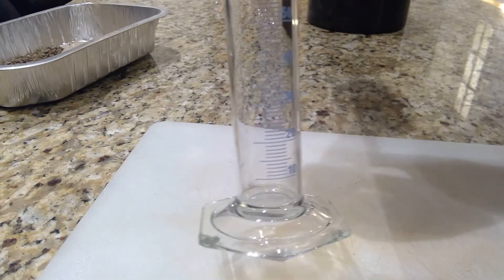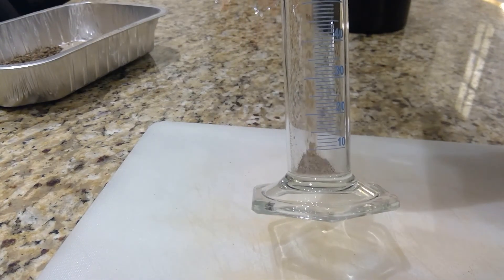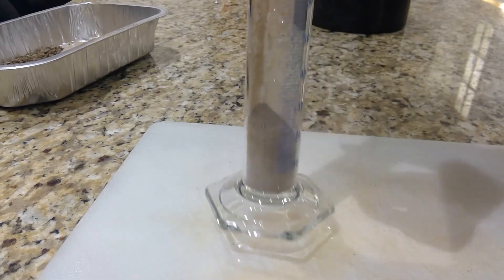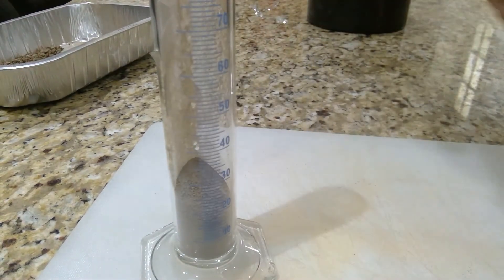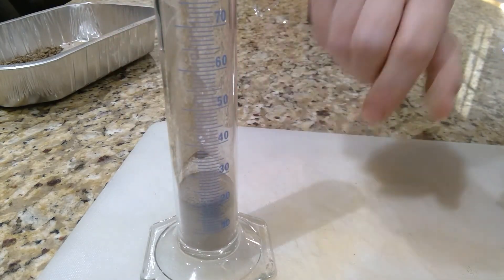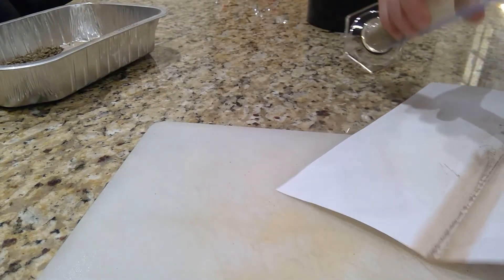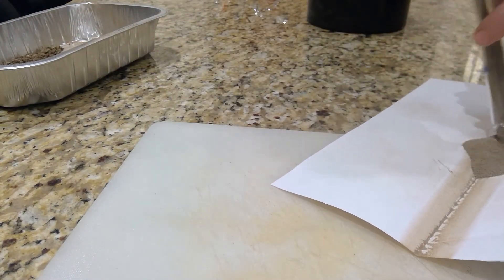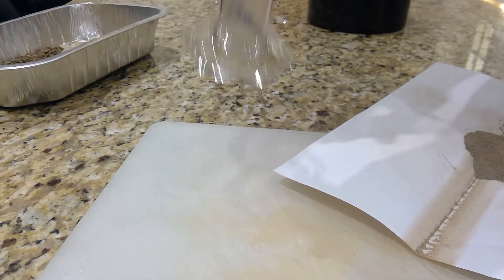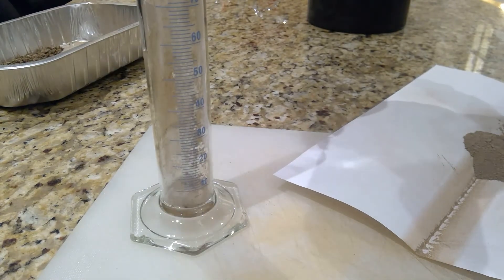I'm going to pour it into the graduated cylinder — it's nice and dry. My sample is just about up to the 20 mark. So I'm going to take the sample back out again and put about 60 mils of water in.